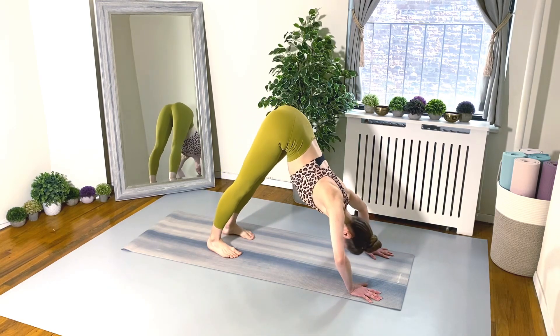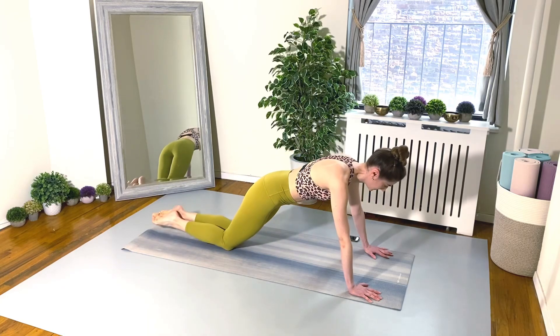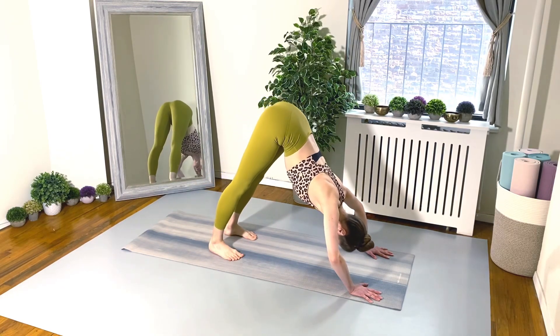Looking good — 20 seconds. Ten seconds, almost there!